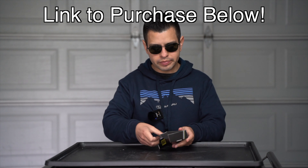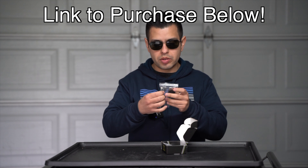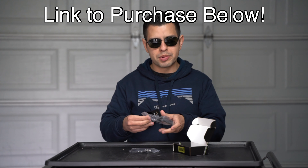So let's open this up real quick. Really nice — and it actually gives you two USB cables as well, a micro and a USB-C, and then here's the actual adapter.